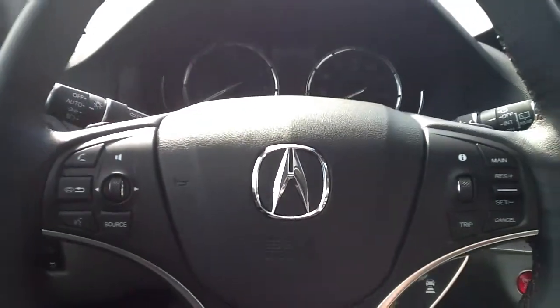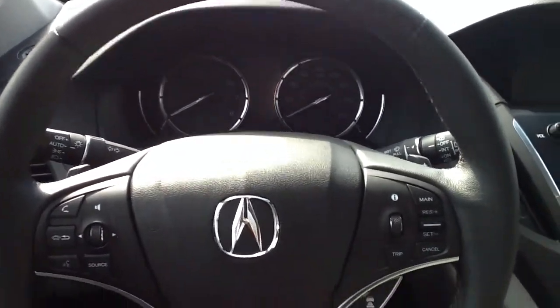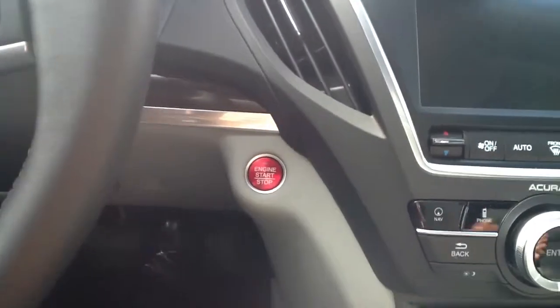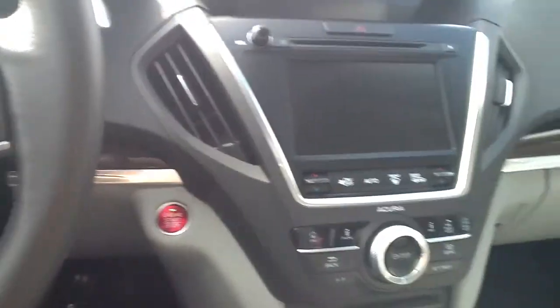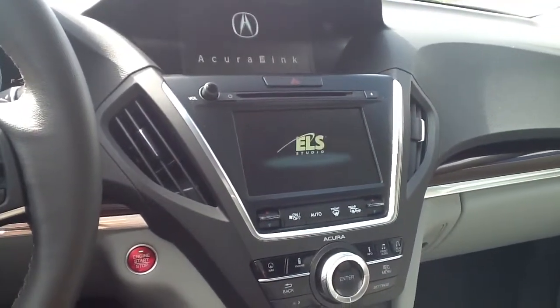The Intelligent Key is designed to offer maximum convenience and control with your new Acura. This is Daniel, your product specialist. To turn on your electronics, simply press the Engine Start button one time. You can now operate your radio and navigation.